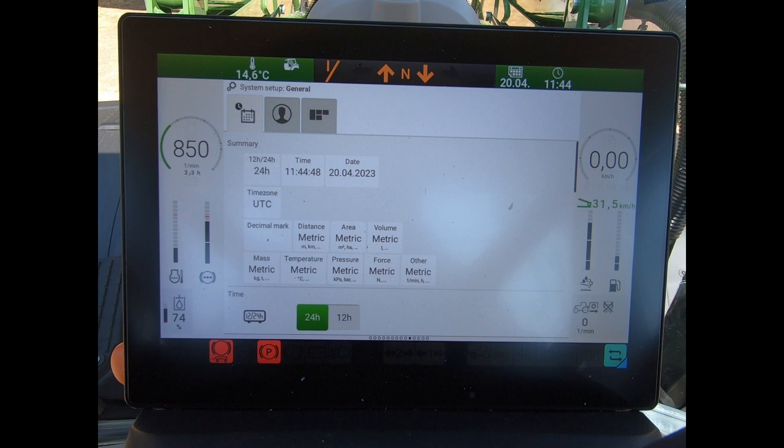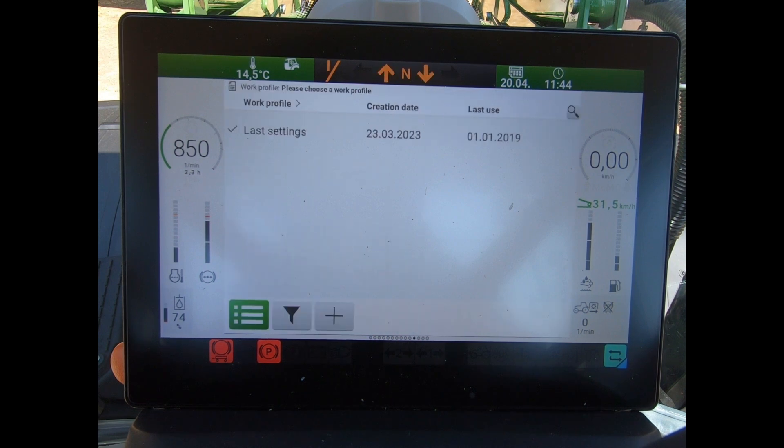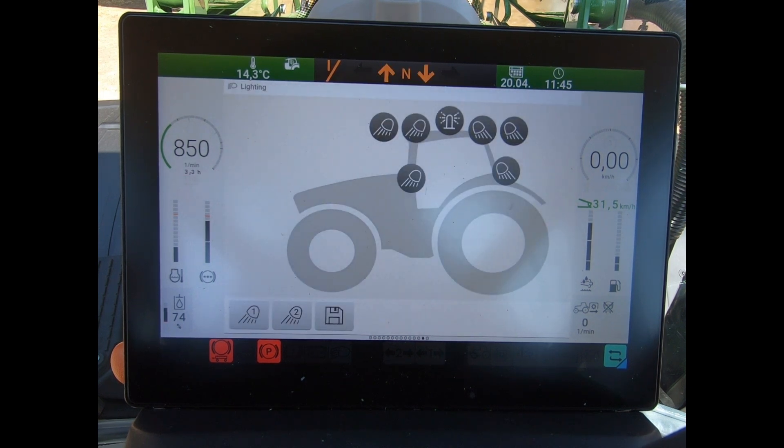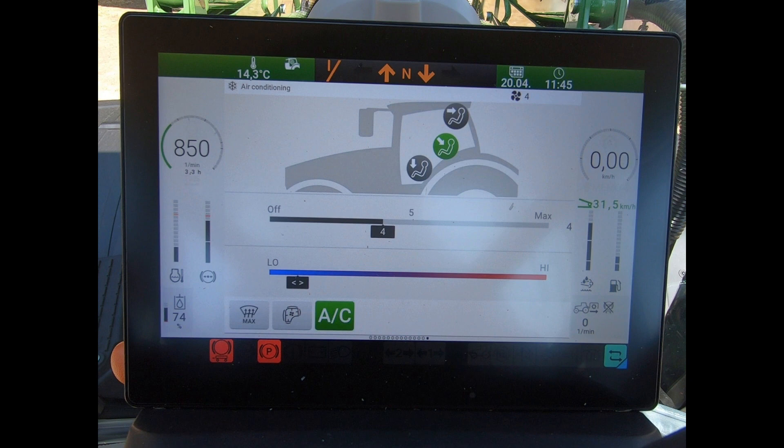We've got our general setup, where we can alter date and time. I can also create a profile and store a work profile as well. So if I have moved stuff around on my armrest, or altered flows and timers on the spool valves or anything else, I can capture that into a work profile. We've also got our service diagnostics and air conditioning in here as well.